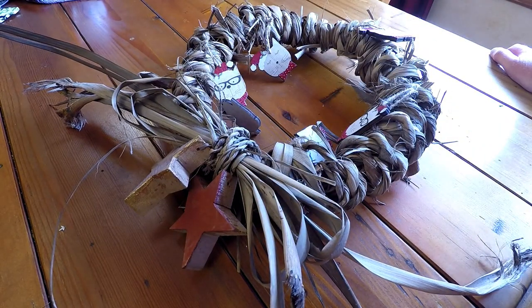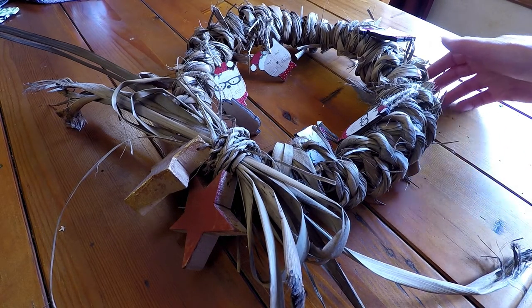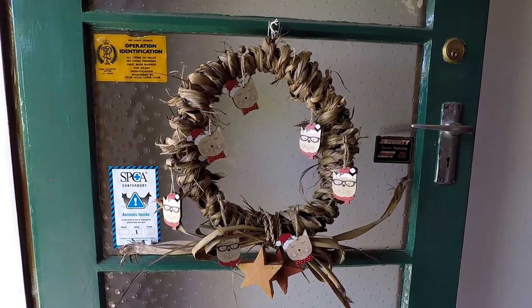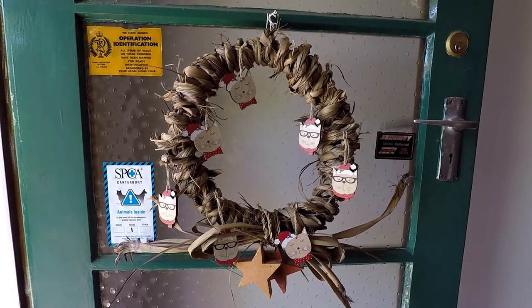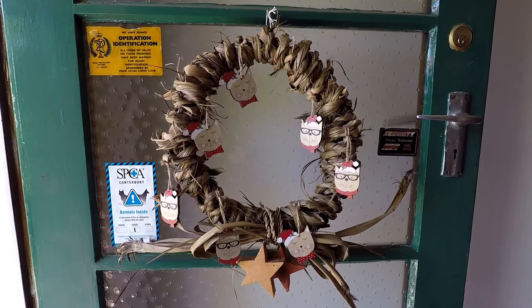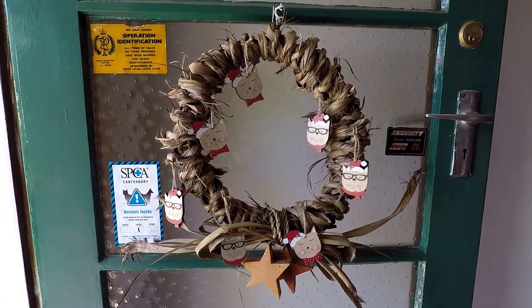I didn't think about spacing them out so that they alternated the type of cat they are, but that's okay — it just makes it a bit more random. Let's go hang it on the door and see how it looks. After a few final adjustments I think that's looking pretty good, and hopefully it's spider-free now, although that probably won't last since it's on the outside of the door. Don't forget to do all those nice internet-y things like liking and subscribing, and I'll see you next time.